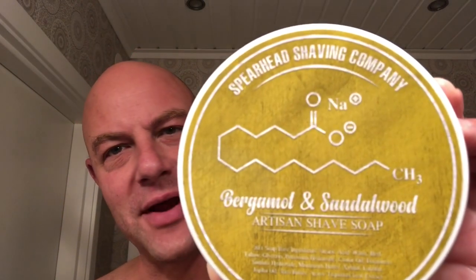First one is from Spearhead Shaving Company. This is bergamot and sandalwood. Tallow-based. It smells like bergamot and sandalwood. Cool one, looking forward to that.